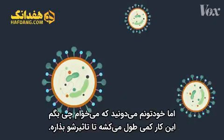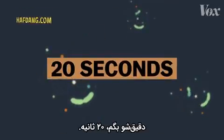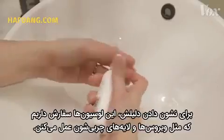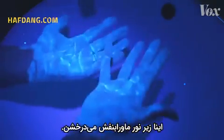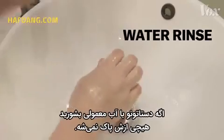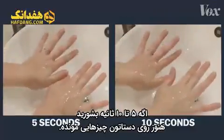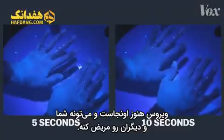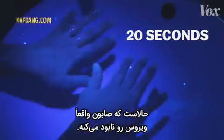But it takes time for this effect to happen — 20 seconds to be specific. To show why, we ordered this lotion that mimics viruses and their fatty layers. It glows under a UV light. If you just rinse your hands under regular water, nothing comes off. If you wash with soap for just 5 seconds, or 10 seconds, your hands are still covered. The virus is still there, able to get you and others sick. But 20 full seconds? Now the soap is actually destroying the virus.